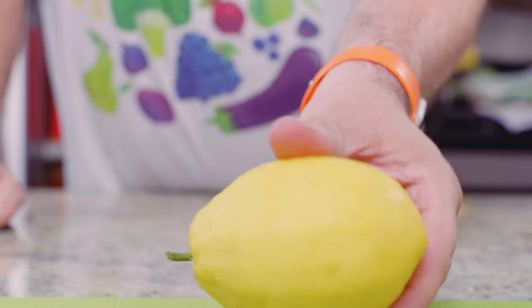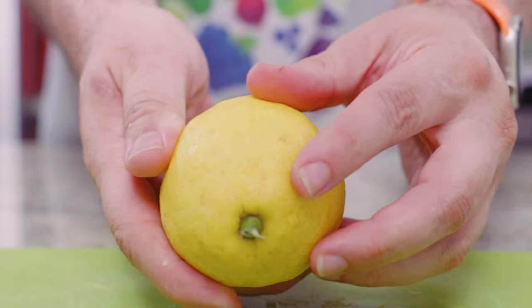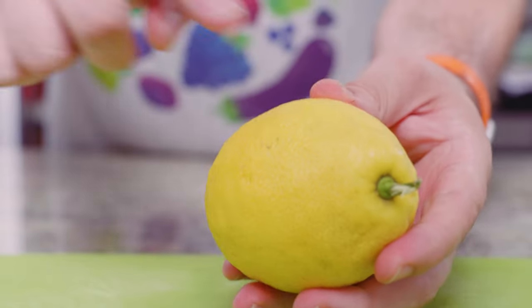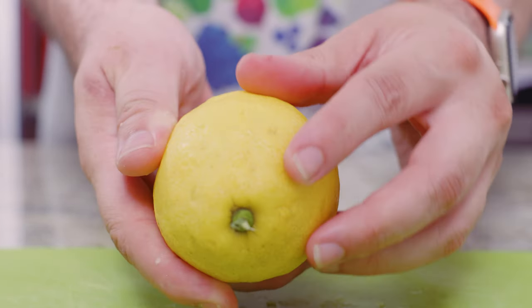Something to think about when it comes to lemons is you want to pick the best lemon for zesting. A good lemon makes good lemon zest. So how do you choose the right lemon? You want to start with lemons that feel heavy for their size — that's really important. It also should be firm, so if you give them a little squeeze, they should give but bounce back. And lastly, you want a lemon peel that's yellow all over. There should be no green whatsoever.